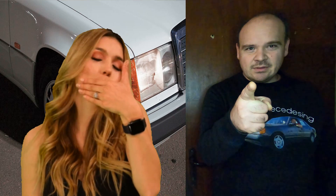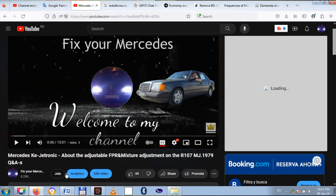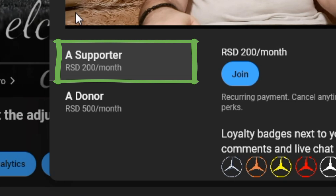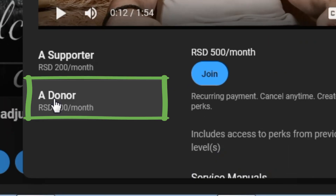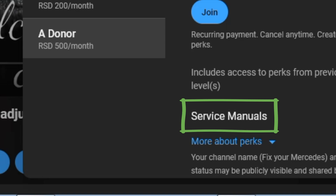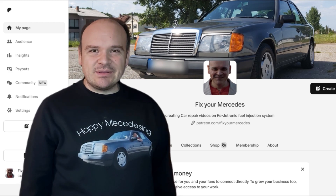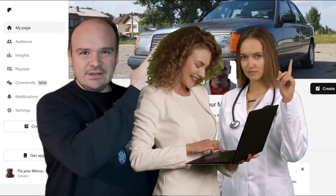If you want to be the first one to watch my videos as they're fully uploaded, then become a supporter of the channel. If you want to watch the service manuals, then become a donor. And if you would be kind, please support my Patreon — here is the link to that site.